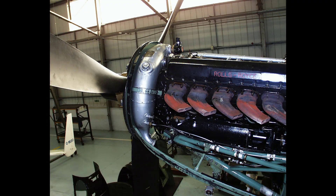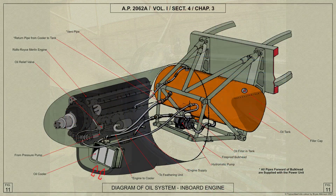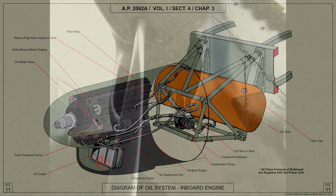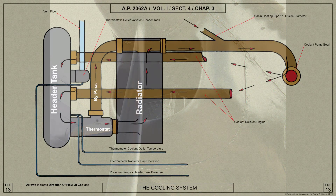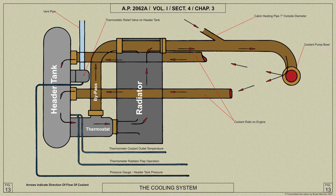The cooling system of each of the Lancaster's four Merlin engines comprises a header tank mounted behind the front cowling diaphragm, two radiators attached below the engine in a duct at the front end of the engine cowling, and a thermostat. The system operates under pressure, which is controlled by a thermostatic relief valve in the header tank.